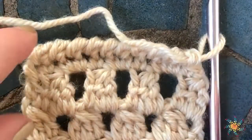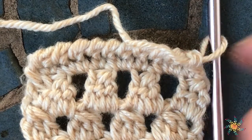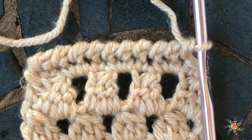If you have any questions about this tutorial, please leave a comment down below. This yarn is Heartland by Lion Brand and the link for this yarn is down below as well. Thank you guys so much for watching. Take care. Happy crocheting.